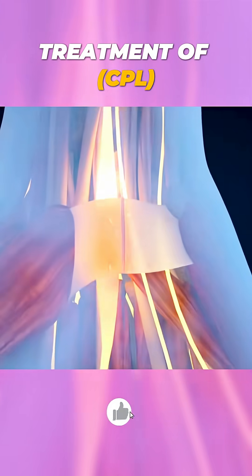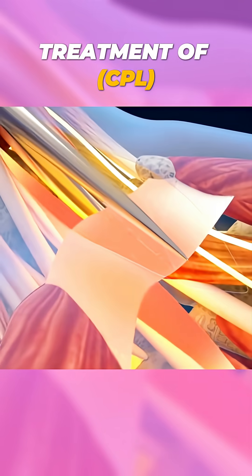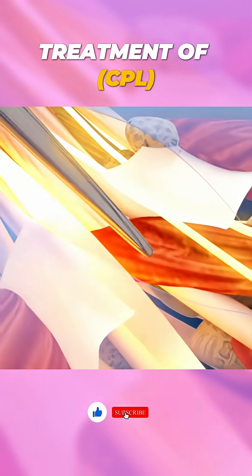In open surgery, the surgeon makes a small incision in the palm to access the transverse carpal ligament. They carefully cut it to release pressure on the median nerve.